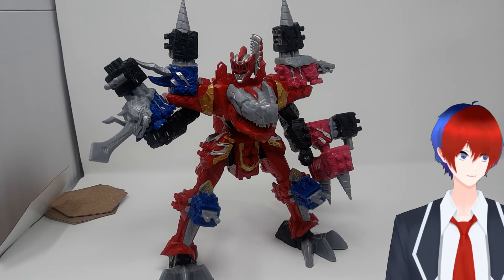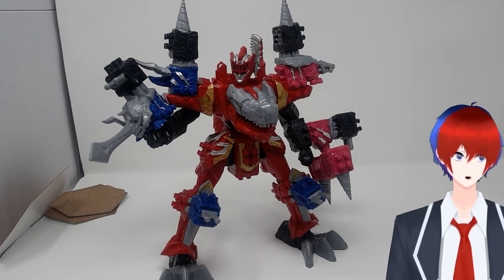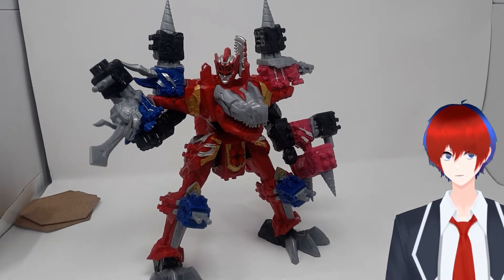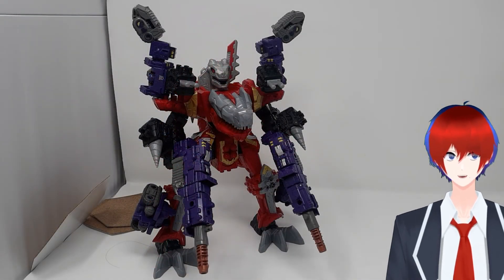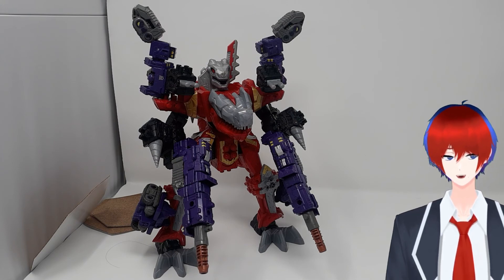In case you are wondering, since this is made by Hasbro now, this Megazord is 100% 5-millimeter port compatible. You might have to do a little futzing, but in no time you can get results like this. I call it the Tyrannosaurus Brunt Megazord.